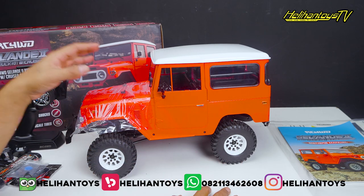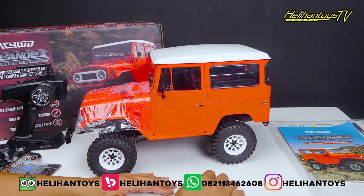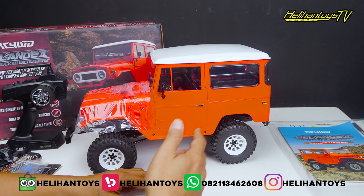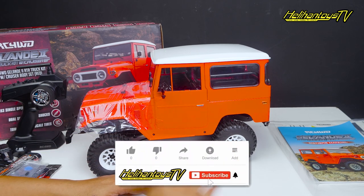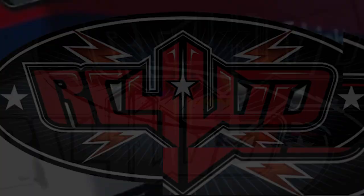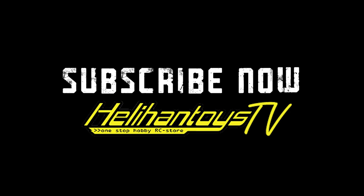Sekian unboxing untuk RC Adventure ini. Kalau kalian ingin cek lebih detail lagi, kalian bisa cek di online shop kita ada Tokopedia, Bukalapak, Helihan Toys. Atau kalian bisa cek di Instagram kita at Helihan Toys, jangan lupa follow. Kalian bisa mention atau tanya-tanya tentang RC Adventure ini dari RC4WD. Di bawah juga ada nomor WhatsApp kita, kalian mau langsung order atau tanya-tanya silahkan. Jangan lupa like, subscribe, dan share tag ke teman-teman kalian. Sampai jumpa di video selanjutnya.